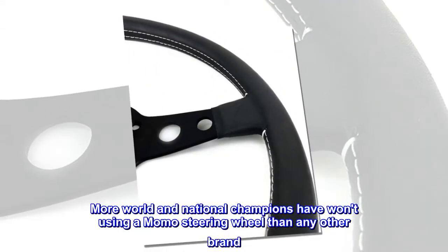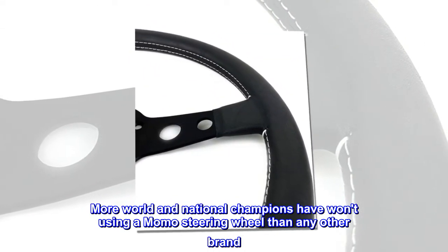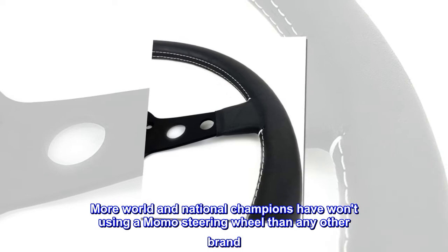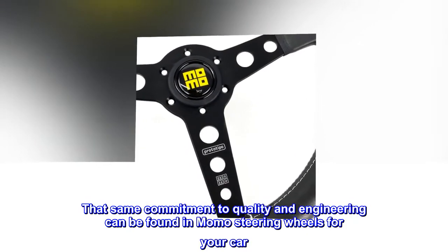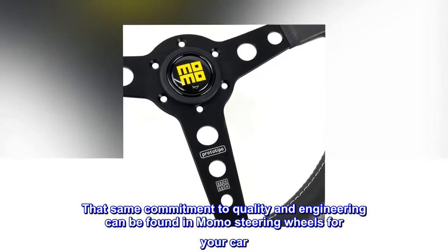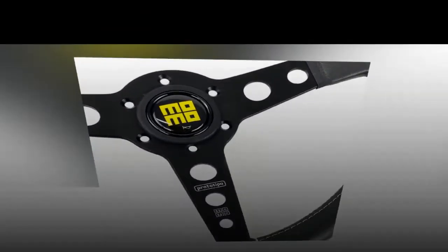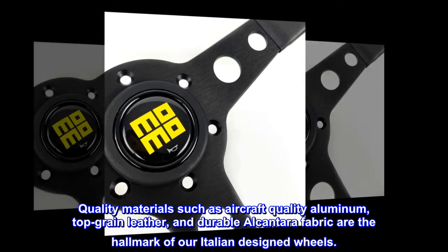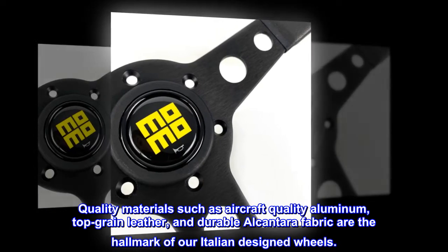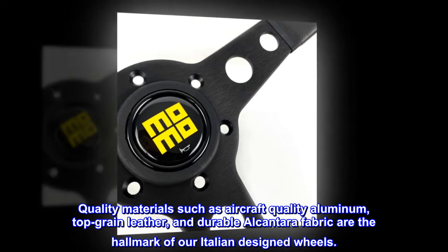More world and national champions have won using a Momo steering wheel than any other brand. That same commitment to quality and engineering can be found in Momo steering wheels for your car. Quality materials such as aircraft-quality aluminum, top-grain leather, and durable Alcantara fabric are the hallmark of our Italian-designed wheels.